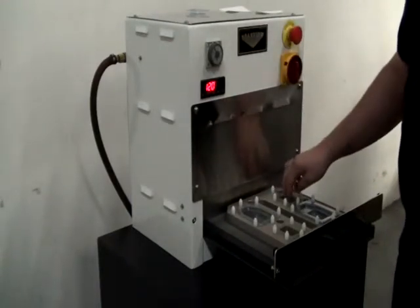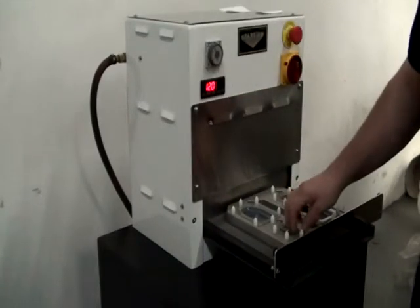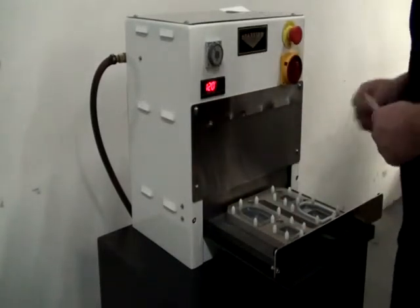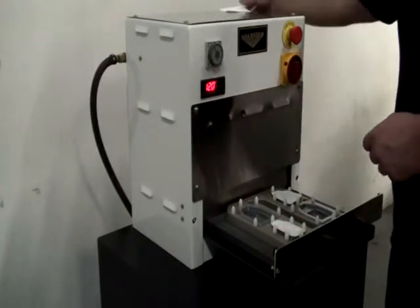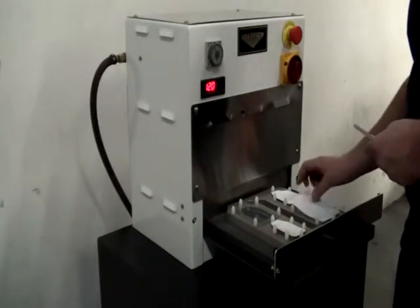The operator loads the preformed PETG or high-impact polystyrene trays, products, and lid stock into the sealing fixture. The operator then manually slides the sealing tray into the press.